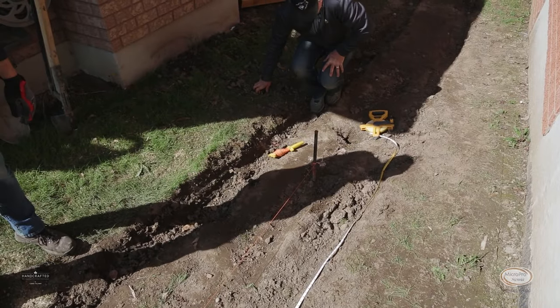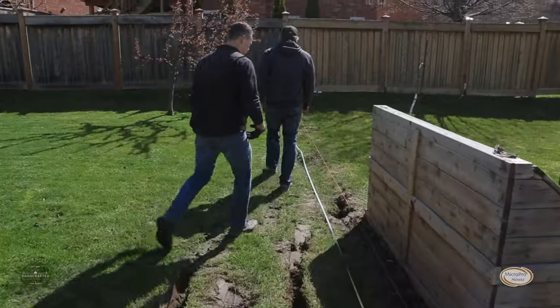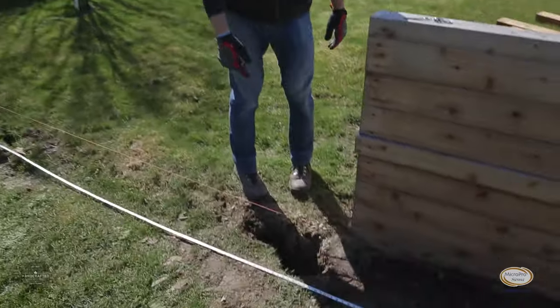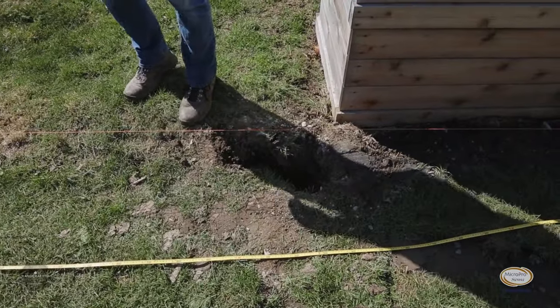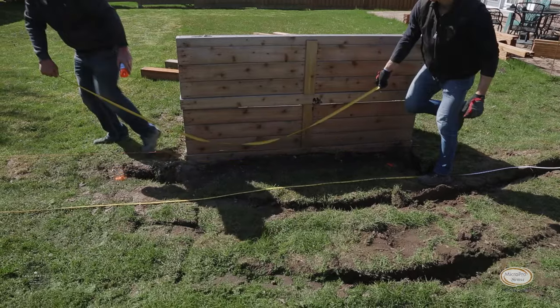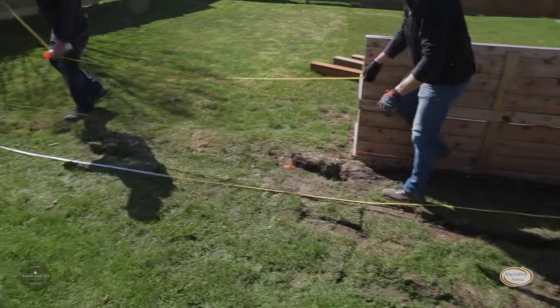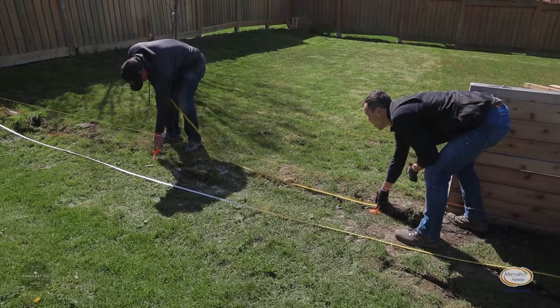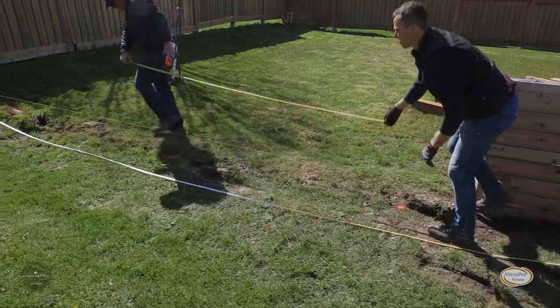With the string line in place, we can now mark the increments between the posts. If you're working with a fence that has existing holes, you want to offset the holes to go between the old holes — that way you're not reusing the same ones. Once the location is secured for where the posts are going to go, we simply spray an X, so we don't have to worry about putting a marker like a stake in there that we'd have to remove before the auger hits it.